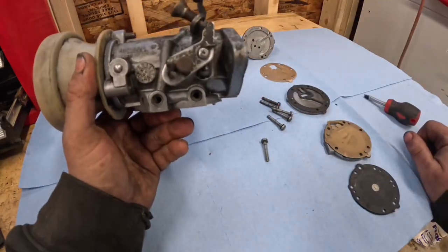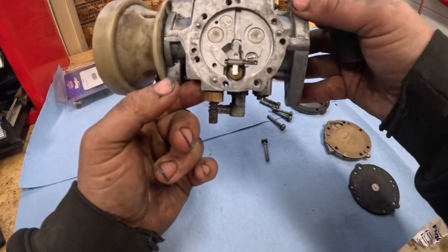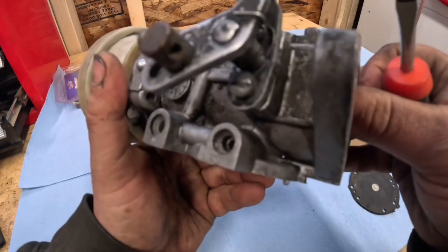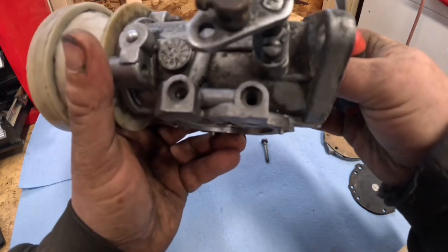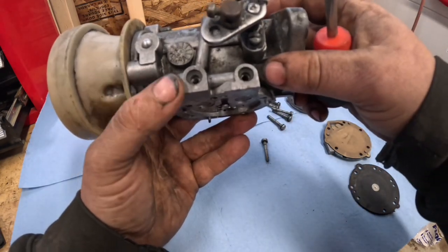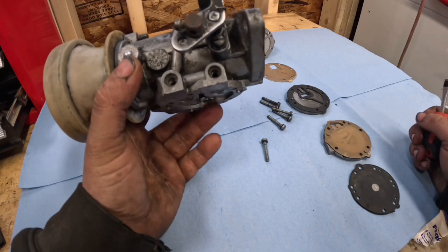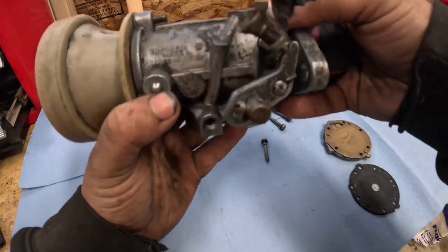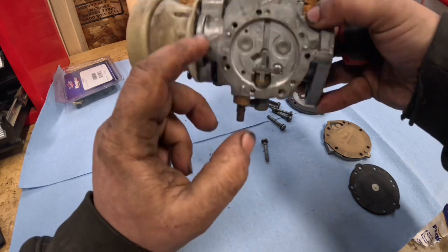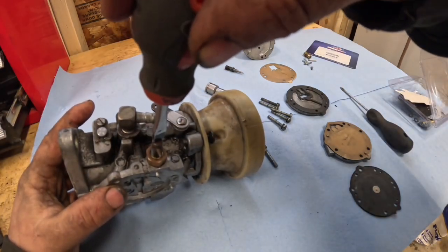The original reason he brought it in was he thought he was missing a jet. It kind of looked like it at first, but if you look in there it's a blind hole. On some carburetors the high speed and low speed jets are on the same side — it just depends on the machine. It's the same casting, just depends on which machine you've got whether your high speed and low speed are on the same side or opposite sides.